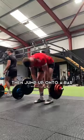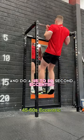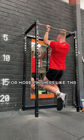To really fill out the jersey, jump up onto a bar and do a 45 to 60 second eccentric pull-up. For more finishers like this, just hit the follow button.